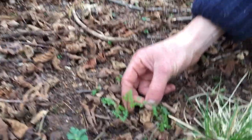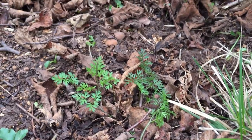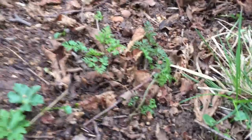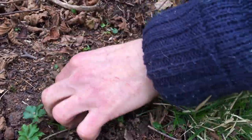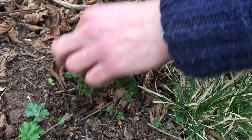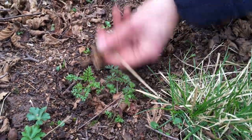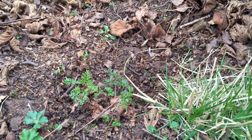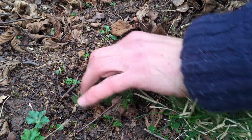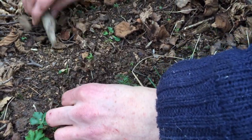You can see it does look quite a lot like a young carrot, but what we've got to do is get underground on this plant to show you what we want as a forager. Now we're on private property here, otherwise I wouldn't really do this, because you're not supposed to uproot any plants from common land according to the Countryside Act. So here on private property with the landowner's permission we can do what we want to.